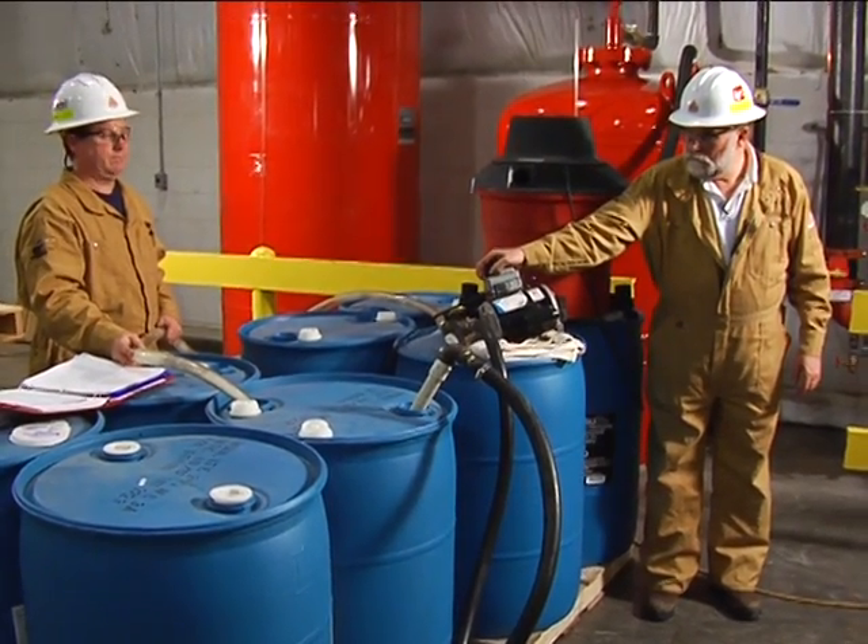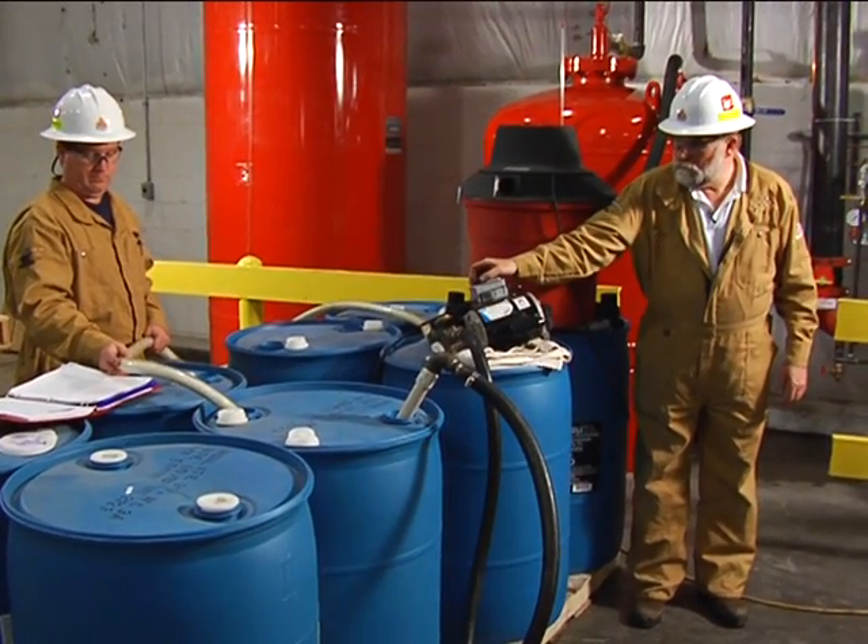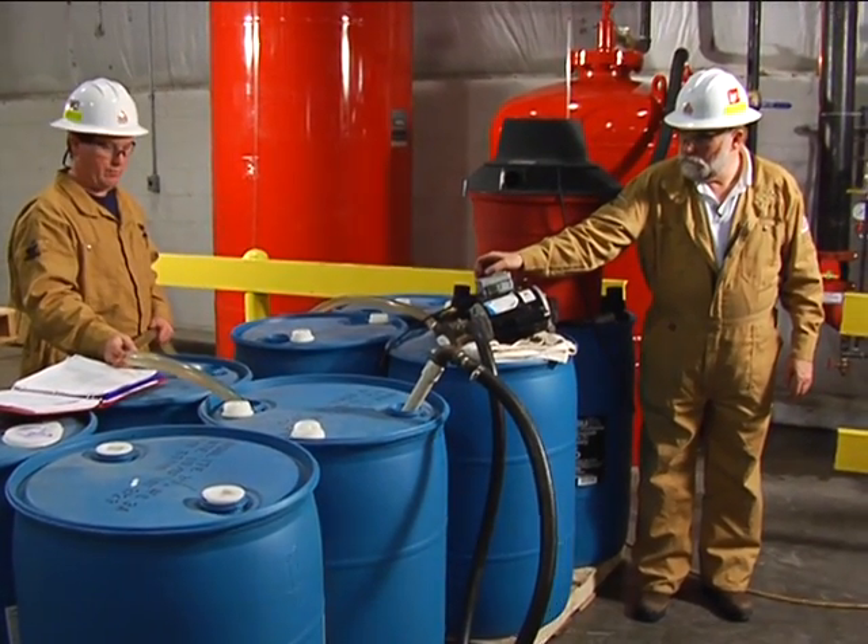Open the concentrate pump valve and prime the pump with concentrate, then close the pump valve.